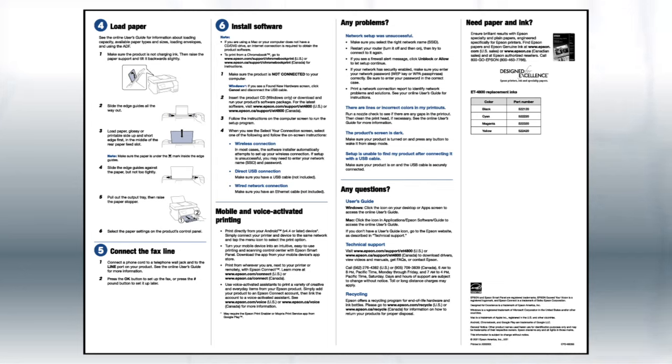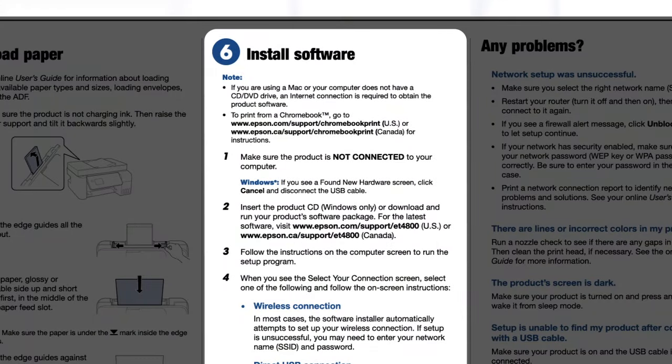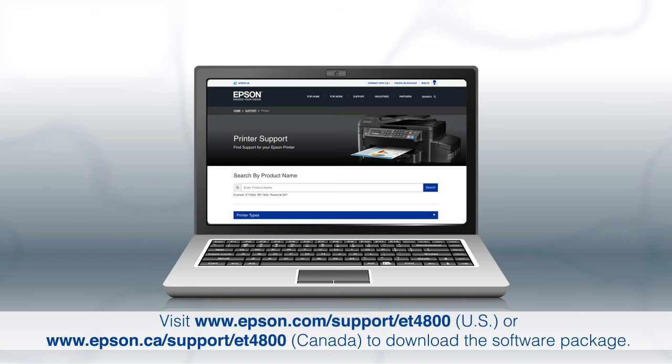The Start Here sheet shows you how to physically set up your printer. When you get to the software step, install your printer's software. If you are using a Windows computer, insert the CD that came with your printer. If you are using a Mac or your computer does not have a CD or DVD drive, download and run the product's software package from the Epson support site.